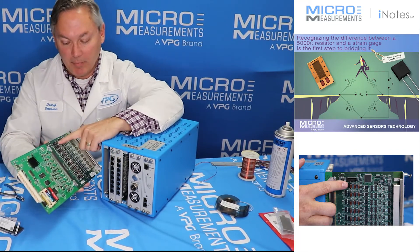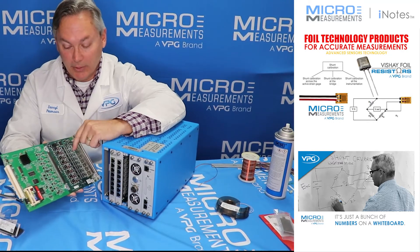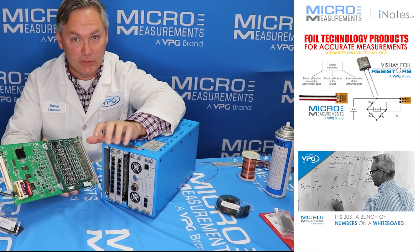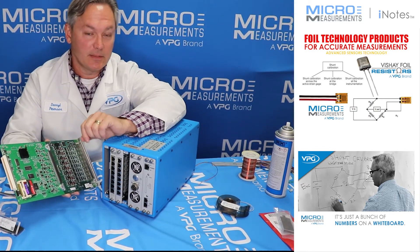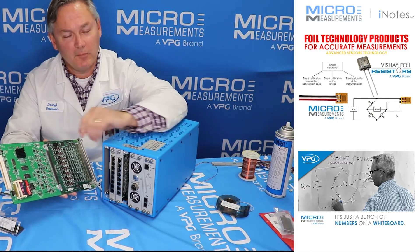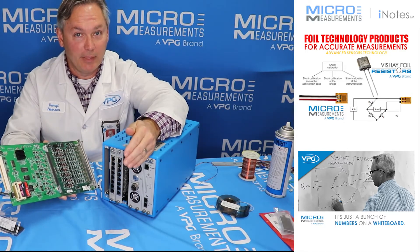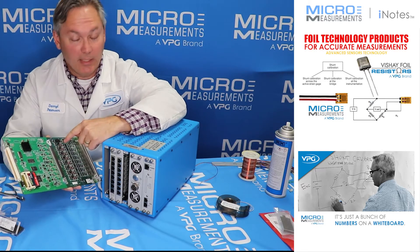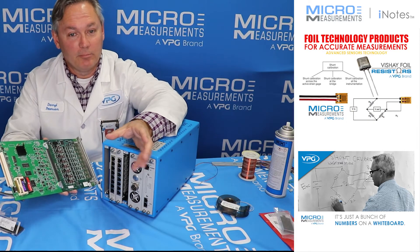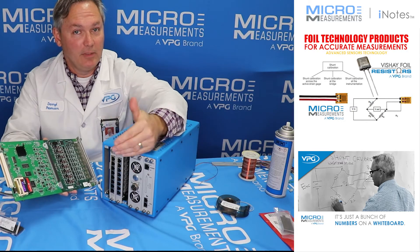Now the question does come up about shunt calibration. If you leave the shunt calibration resistor in place — which for 1,000 ohm was a 49,500 ohm resistor — it's going to simulate 45,872 microstrain. You've got to be careful with that because it's so high that at some excitation levels it may push you out of measuring range. The good thing is that the shunt calibration resistors are dry-socketed too, so you can pull that resistor out and replace it with a higher value, which will simulate less.